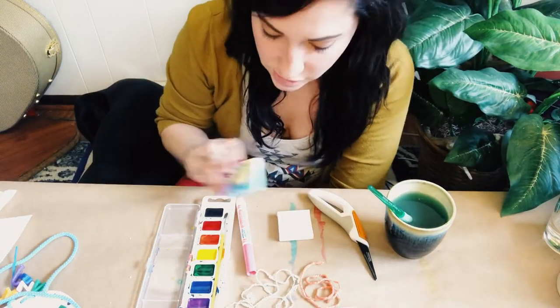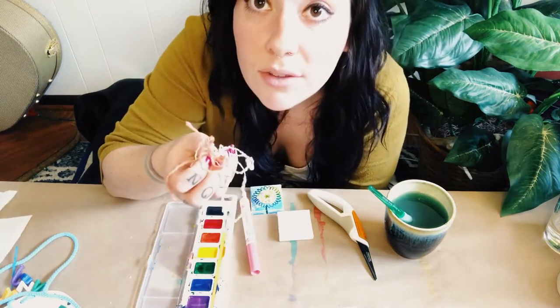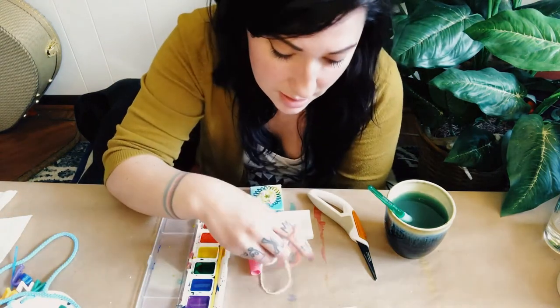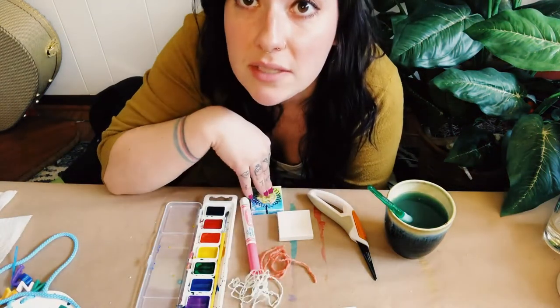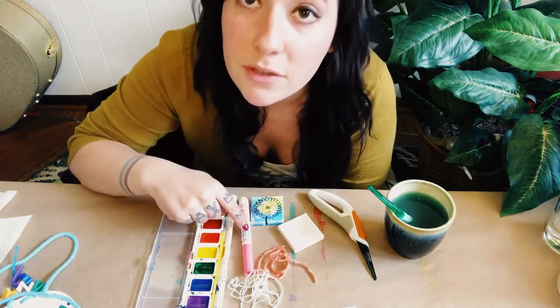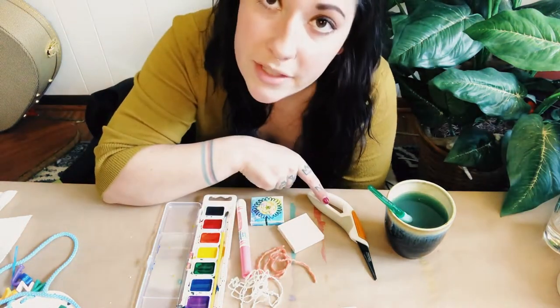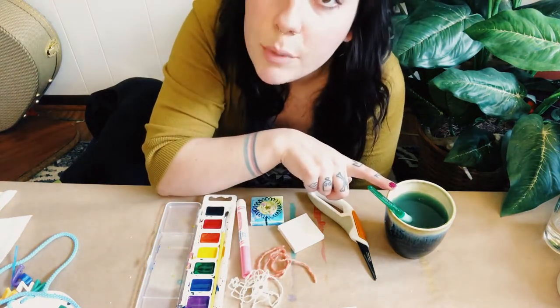For this project, you're going to want your watercolor paints. You can pick out some random string if you've got some left over from your weaving. It can be whatever colors you want, and you can make whatever you want on this tiny canvas using yarn. It might be helpful to have something to draw with, a pair of scissors, a water container for your paint, and a paintbrush.